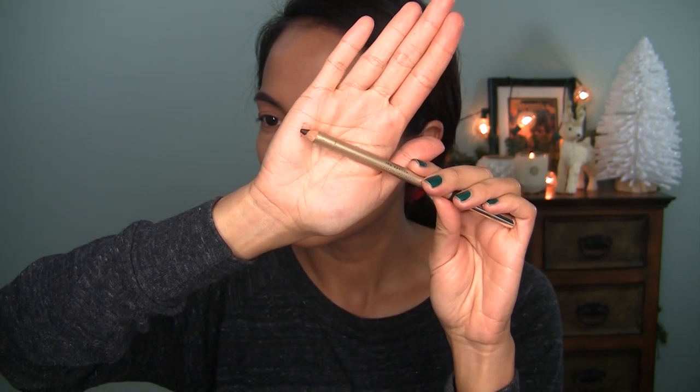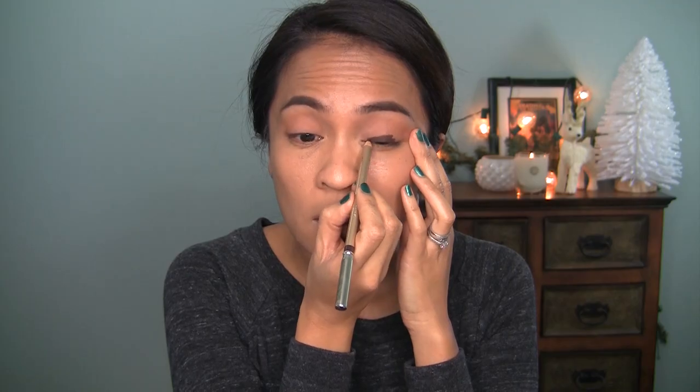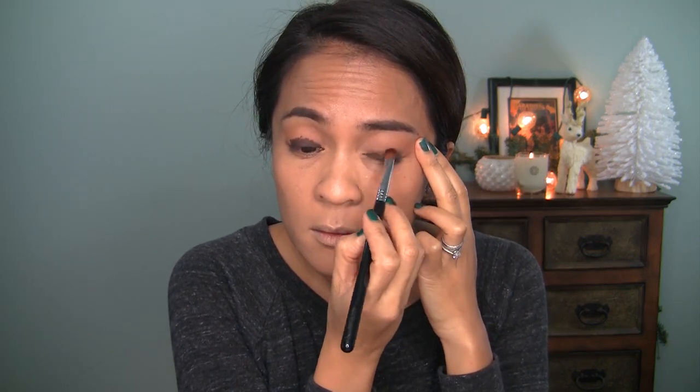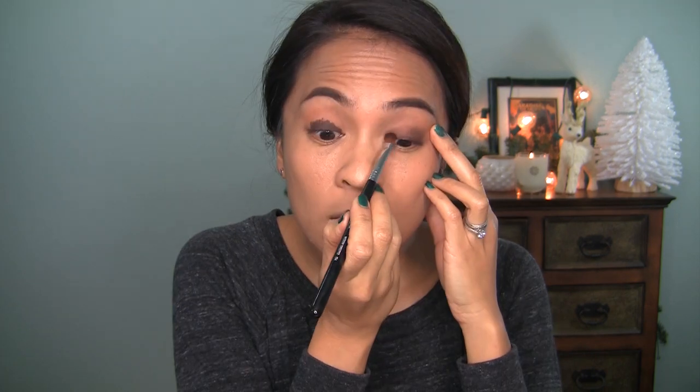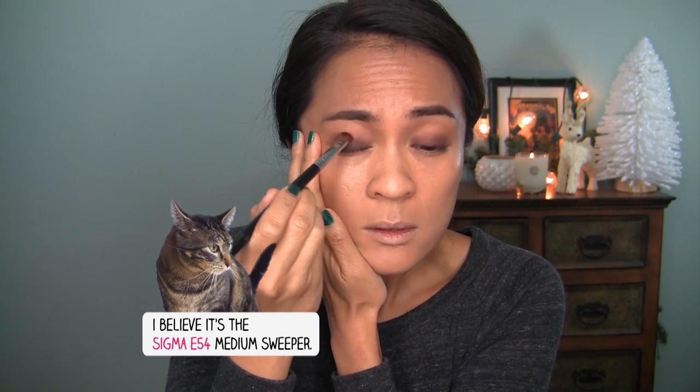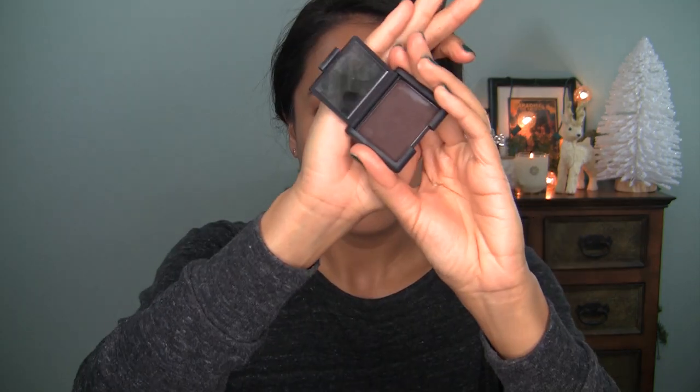Now I'm going to grab Dolce & Gabbana number 10 chocolate liner. This is a really beautiful dark brown chocolate liner, but you can use anything you like — I know Dolce & Gabbana is kind of expensive. I'm just going to apply that really tight and close to my lash line and then buff that out with a Sigma brush — I'll have to look that up and link it below. All you want is for it to be super dark at the lash line and kind of fade up as you move upward, and you just keep buffing and blending.